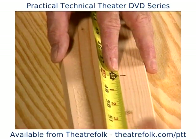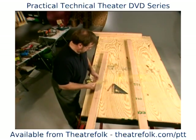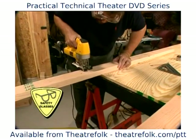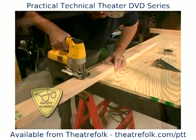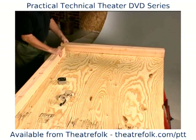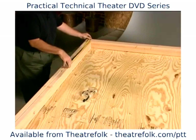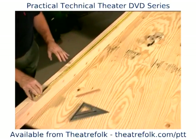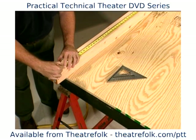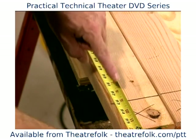Cut one of the two by fours into four foot pieces. Check your measurements. Then lay out the two four foot sections at the end of the plywood and push the full eight foot pieces up against them. Hook the tape measure over the top edge of the four foot sections and mark the long two by fours at eight feet and cut them. What you are doing here is allowing for the width of the four foot pieces at the ends of the platform. Your long pieces should measure very close to seven feet, nine inches.